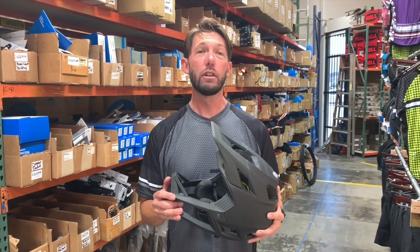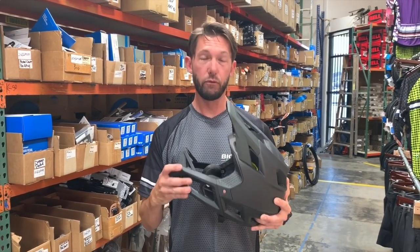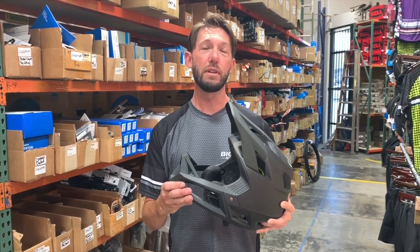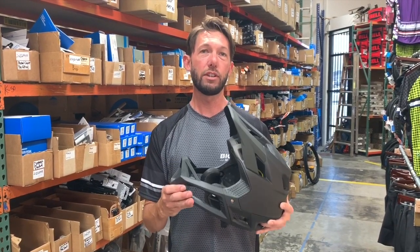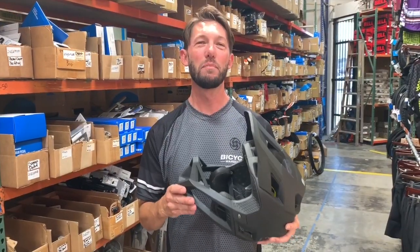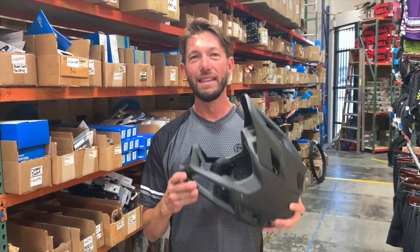For all of you out there looking for extra protection from a full-face helmet, we've finally got a full-face helmet that breathes like a half shell, so you can have the protection of a DH helmet yet the breathability of a trail helmet. So if you want to protect your teeth like me, this is the perfect helmet.